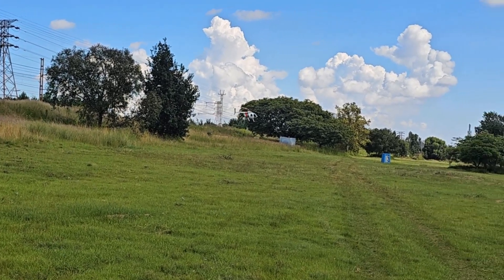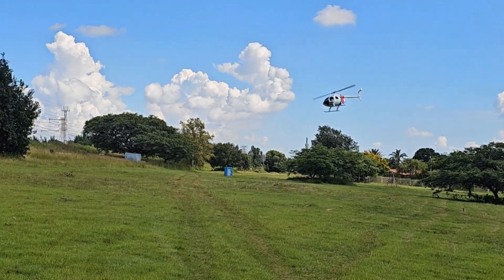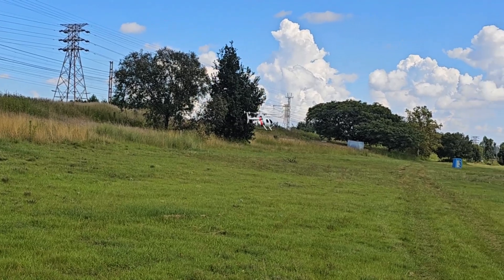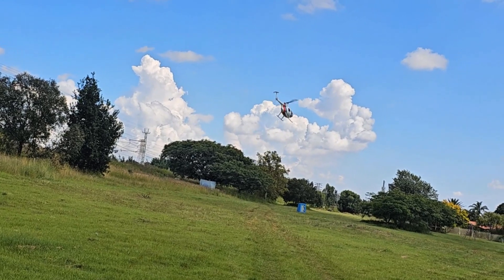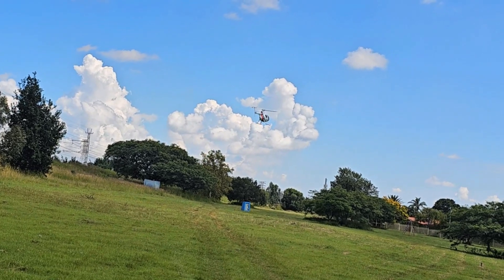I like to fly this bird a bit more gentle — more scale-esque as we can say. Just try the GPS mode for kicks.